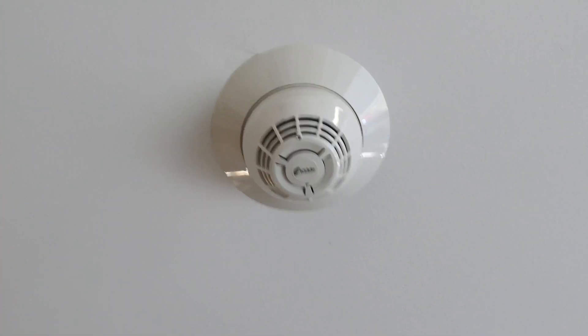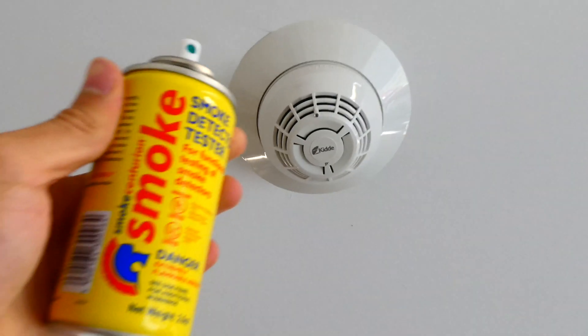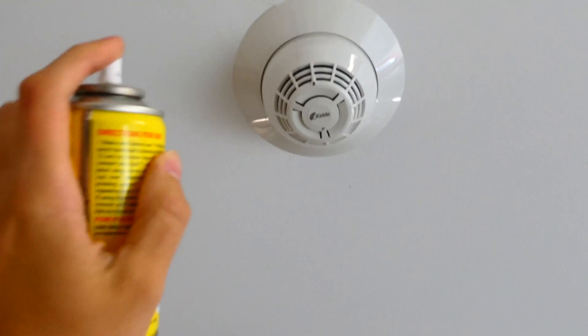To re-alarm the system, the smoke detector up here on the ceiling hasn't been tested in a while, so we're going to go ahead and use some canned smoke and set it off to make sure it's working.